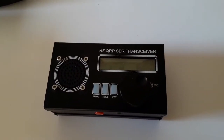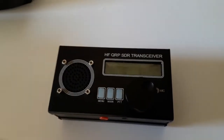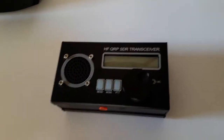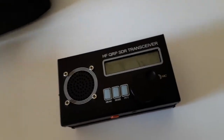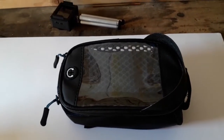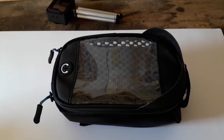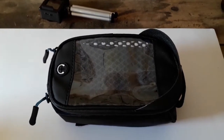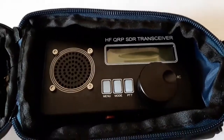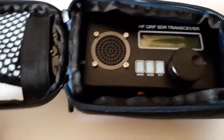Hi YouTubers, just a quick video. If you have one of these radios and you're looking for a case to put it in, I'll show you what I've got. These are cycle bags from Aldi and they're currently selling them at £2.99, and you'll find that the radio transceiver fits in them absolutely perfect.